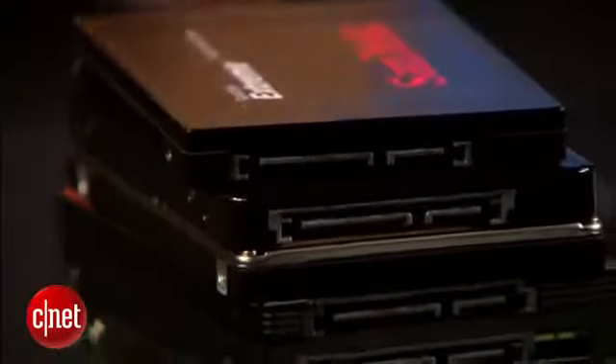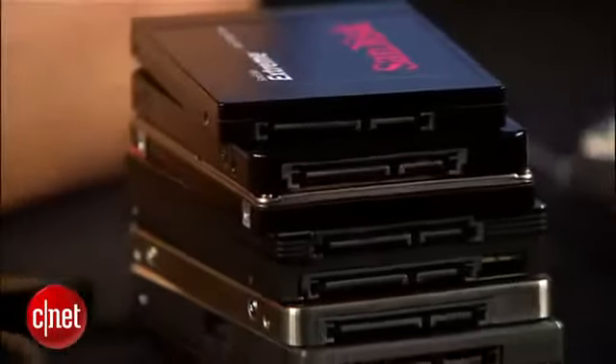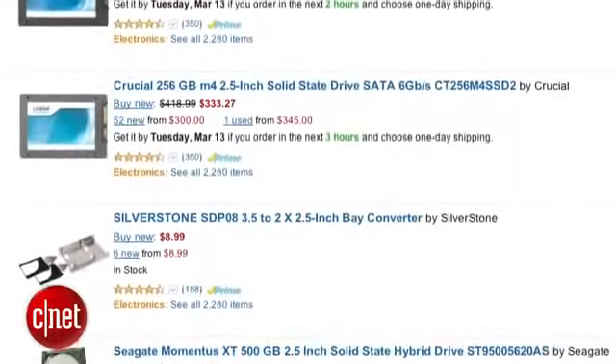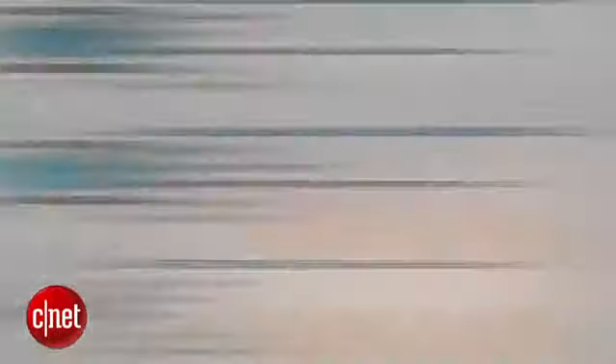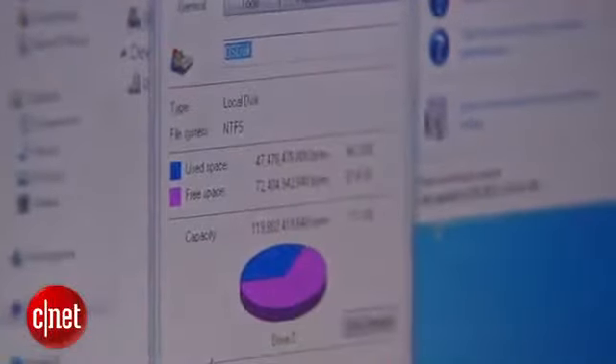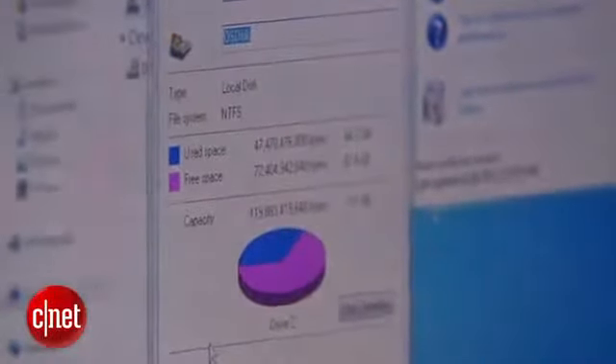To do this, there are a few things you need. First, an SSD. Just go out there and get the one that is the most affordable for the amount you need. The most important thing, however, is that you need to get an SSD with a capacity that is more than the amount of existing data you have on the computer. But for this demo, I only use one that is 240 GB.